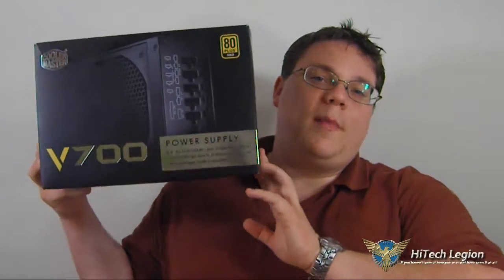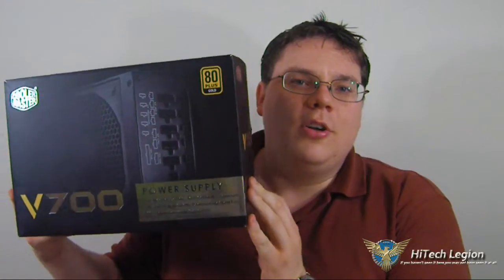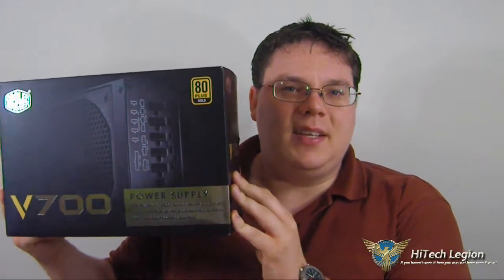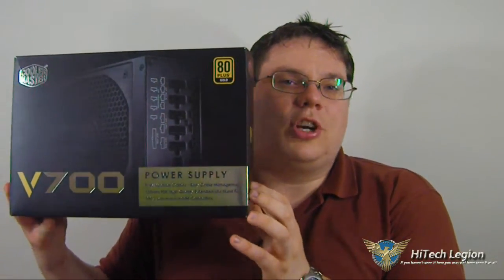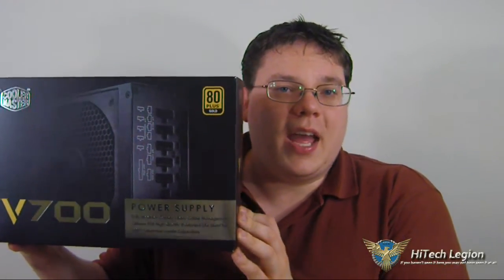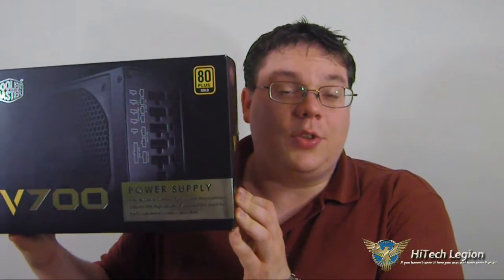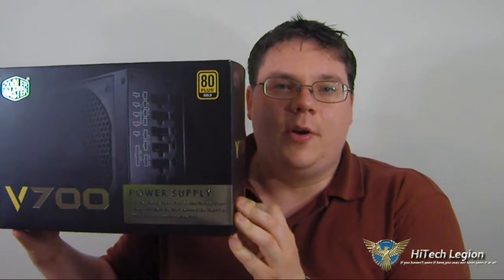I'm going to take a look at this here. We have Cooler Master's V700. This is part of their V-Series, which focuses on bringing excellent quality of power to your computer. This one happens to be the 700-watt model. This guy is 80-plus Gold rated, which means it's been certified to provide at least a certain amount of efficiency. With U.S. electricity, you'll get about 90% efficiency at peak, at about 50% load. And over in the U.K., or wherever else might be using 230 voltage, you'll be getting about 93% efficiency at 50% load. And what that means is it's going to save you money, and it should give you a really nice, smooth power output.